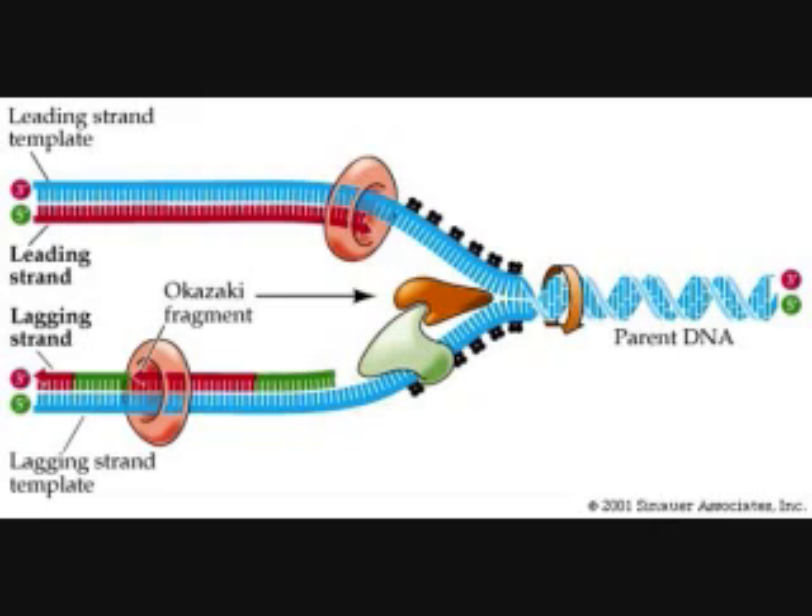Single strand binding proteins hold and stabilize the DNA. RNA nucleotides in primers are set by primase on the lagging strand.